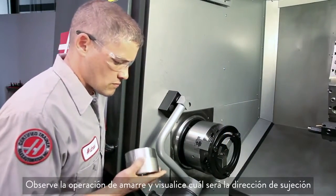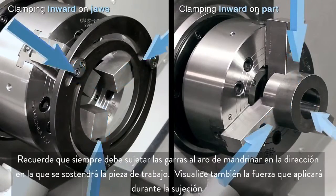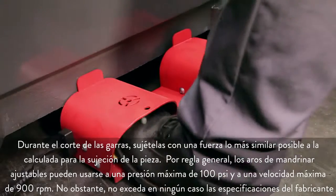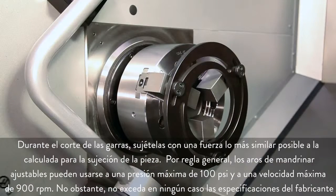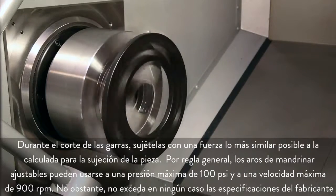As you look at your setup, visualize the direction you will be clamping in. Always be sure to clamp with the jaws against the boring ring in the same direction that you will hold the workpiece. Also visualize the amount of force you will be clamping with. During jaw cutting, clamp the jaws with a force as close as possible to your planned part gripping force. As a basic rule, adjustable boring rings can be used up to 100 psi maximum pressure and 900 rpm maximum speed, but don't exceed the manufacturer's specifications.